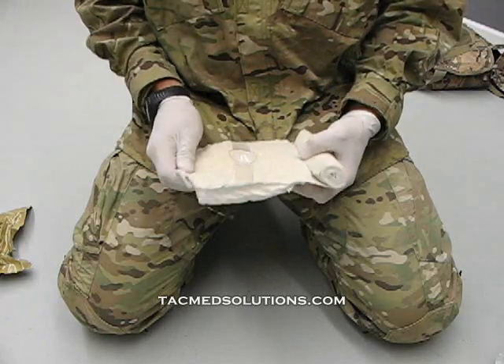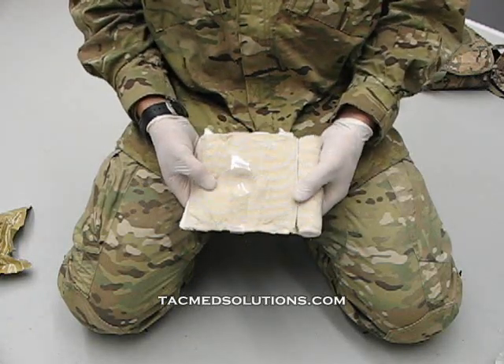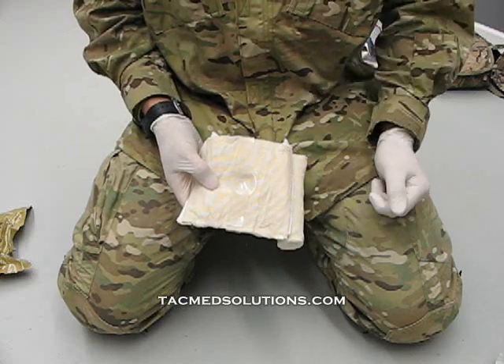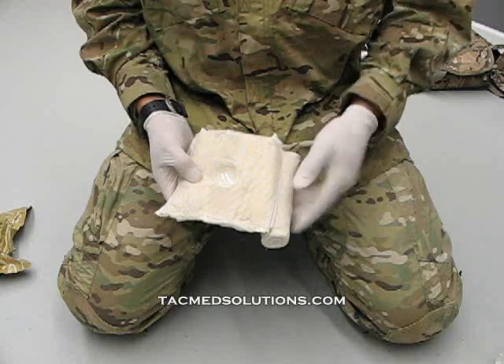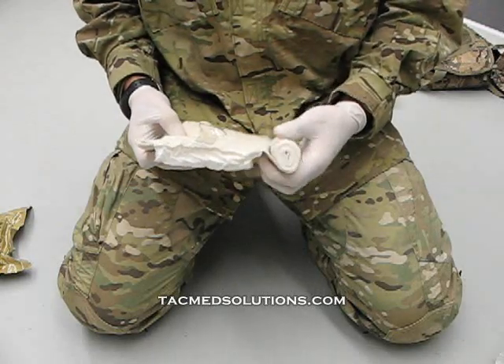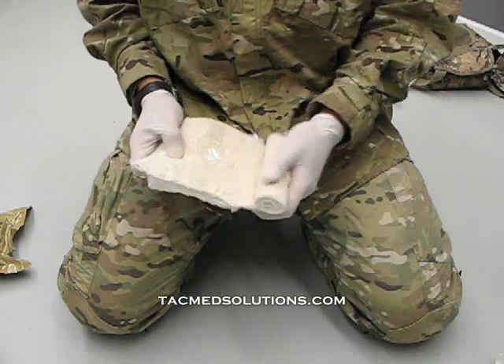Unroll the bandage and you will notice the pressure cup running down the center of the back of the bandage. This pressure cup also acts as an eye cup. Velcro brakes maintain control of the elastic bandage while using the bandage. These brakes are spread throughout the elastic to prevent accidental unrolling.